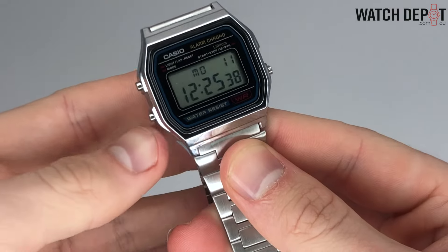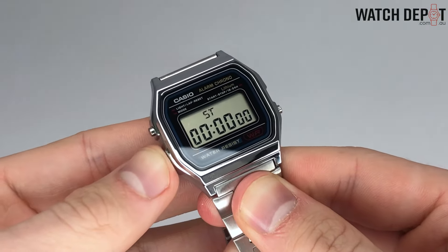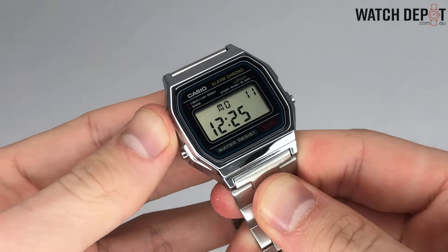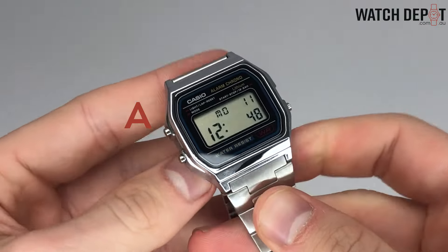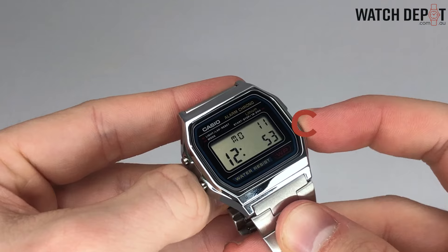To start setting the time you'll have to get to the time setting display by pressing the B button. From the regular timekeeping display this should only take three presses. On this model you can use the A button to switch between digits and C to reset or change the value. If you hold down C you'll cycle through your values much quicker.